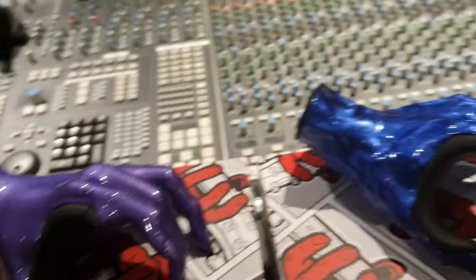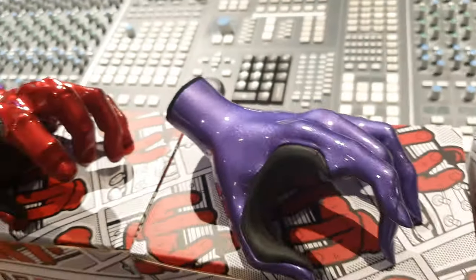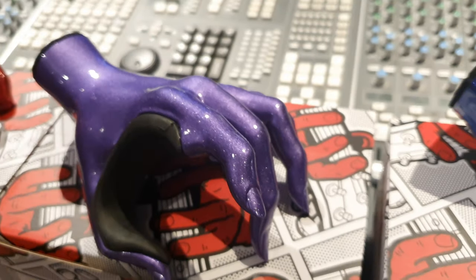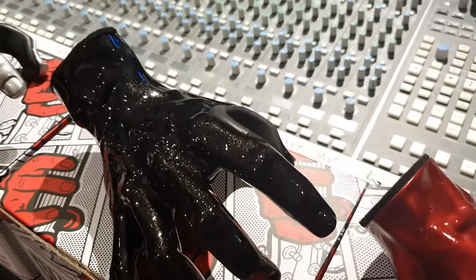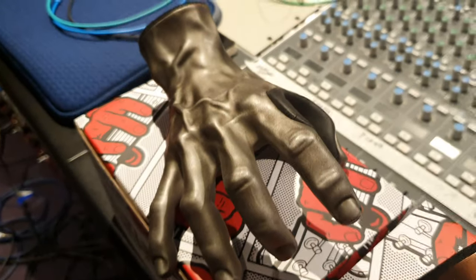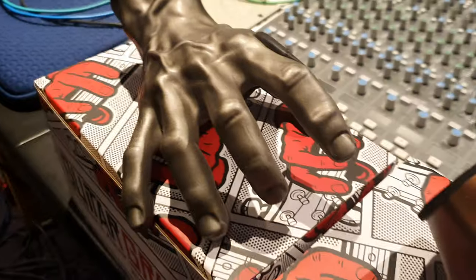If you've got a guitar that matches the color, for instance we've got a purple metallic here — think of the Kirk Hammett ESP, that would look awesome. We've got red, black — everyone's got a black guitar — silver, bronze. The bronze is really cool, and there's pewter too. It's phenomenal.